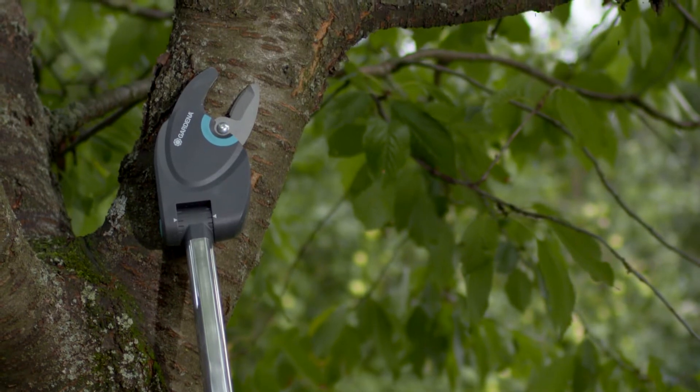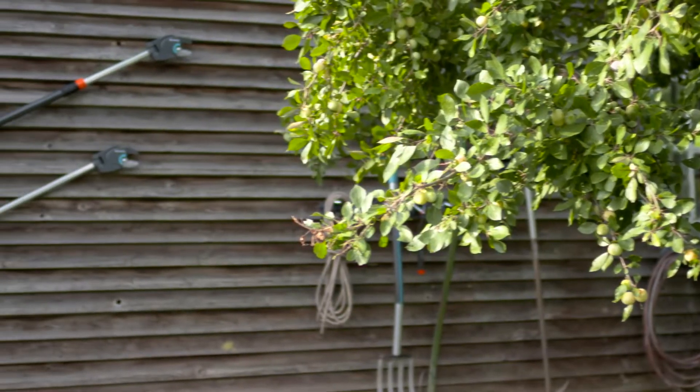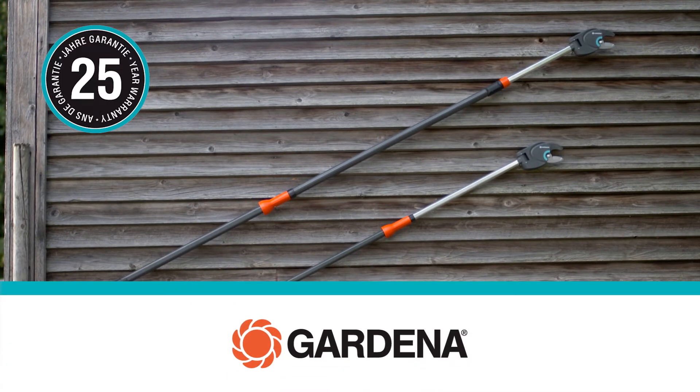Work more comfortably. Safe and easy from the ground. Get more work done. Made in Germany. 25 years warranty. That's Gardena.